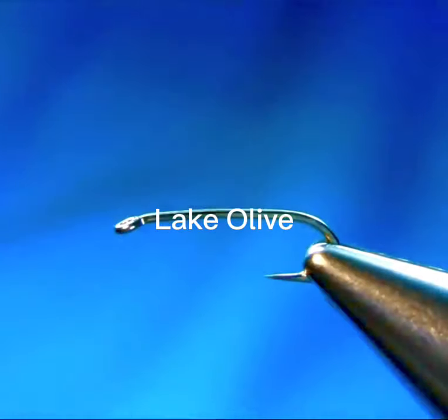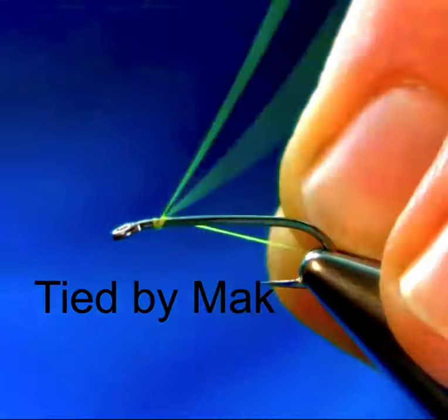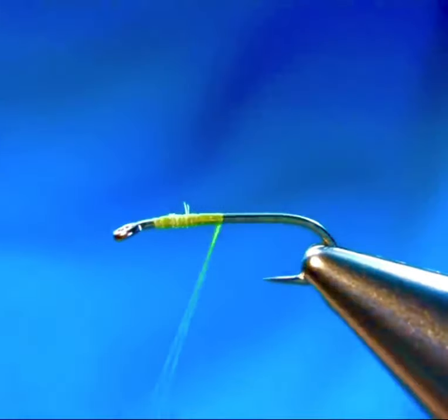Hello guys, this is my favorite pattern. I use this on a still water lake and reservoirs, just a single fly on a point and it works really well.